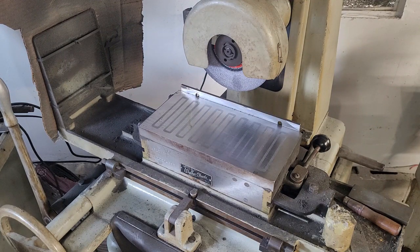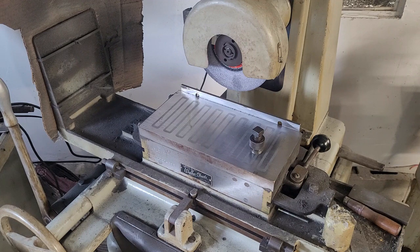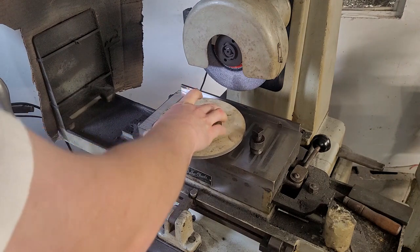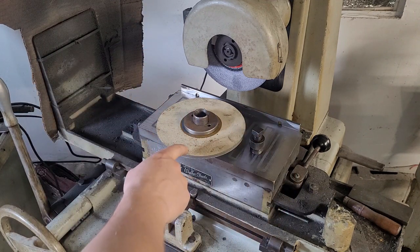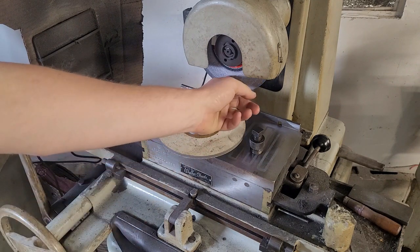We've got interchangeable arbors and wheels on this, and that's just a wheel puller. I separate these slowly and gently because surface grinding wheels are depressingly expensive. This wheel here I don't use that much — if I've got to get into a corner with a square corner, this 80 grit wheel is nice because it doesn't wear as fast as my general purpose wheel.